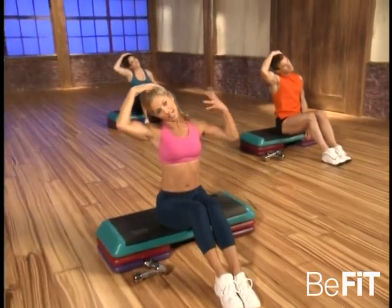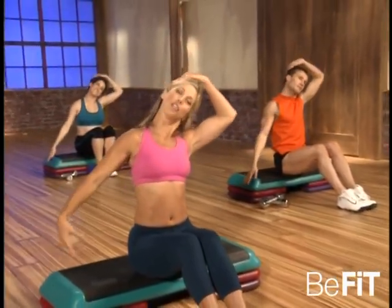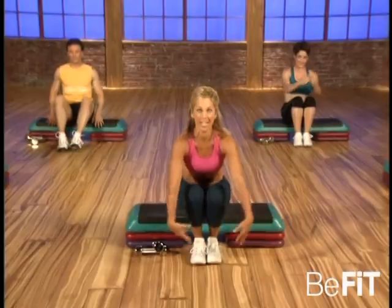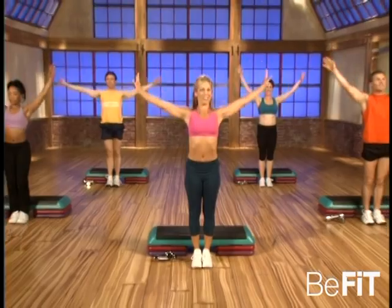So important — oh, doesn't that feel good? Elongate that arm, and to the other side. That's it, elongate this arm, just release any tension. Oh, doesn't that feel great? And now slowly stand up — let me see that smiley face. Good, and release. You did a great job!